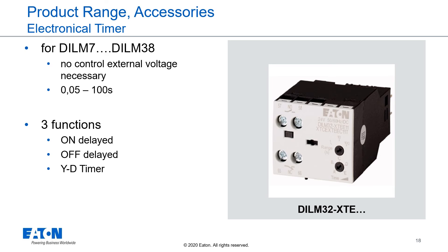For frame size 1 and frame size 2, we offer top-mountable electronic timers. The timers are supplied by the coil voltage of the contactor and there is no external control voltage necessary. We offer three functions: on-delay, off-delay, and star-delta timers. These timers can have an adjustable time from 0.05 to 100 seconds.